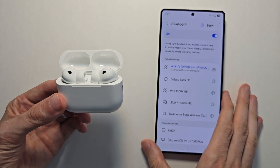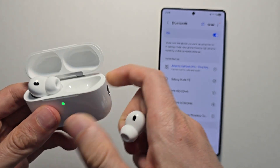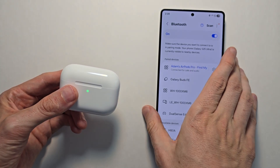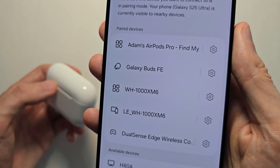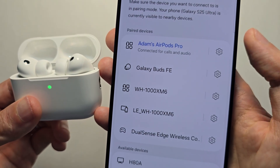There you go. Now one more tip: when you're done using them, put them back in the case and they're going to disconnect. When you reopen the case, they're going to reconnect automatically.